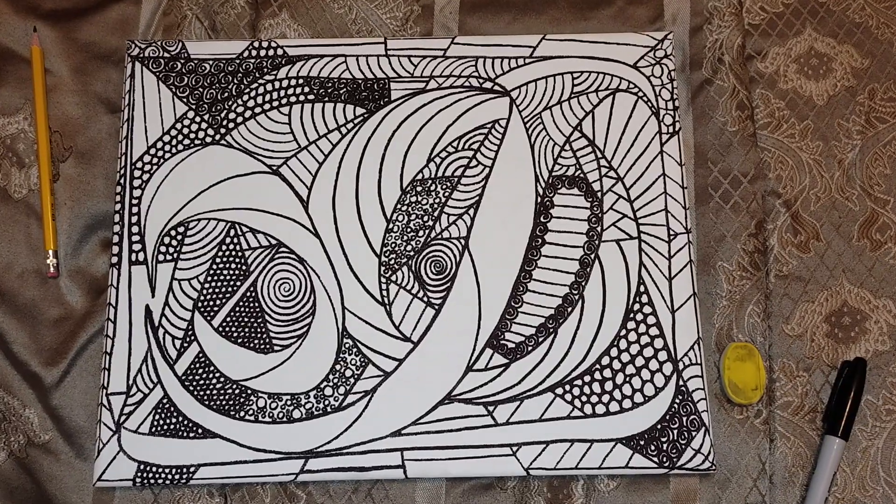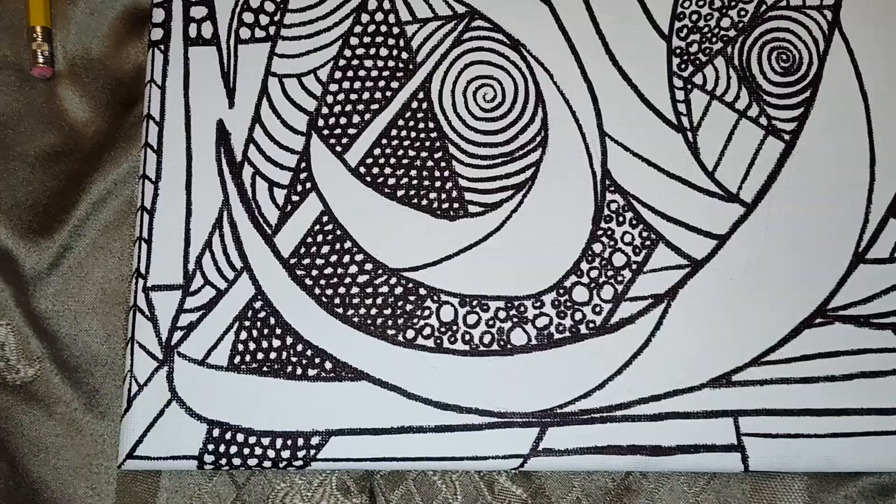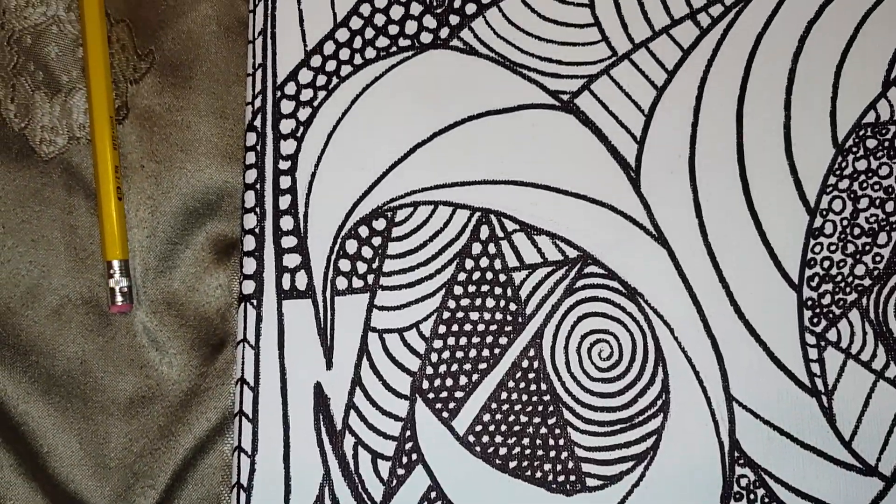Hey guys, welcome back. So another piece I just finished with. Check it out.